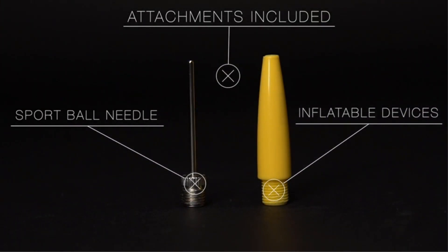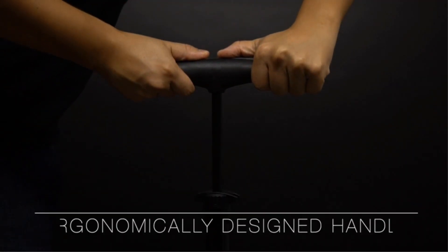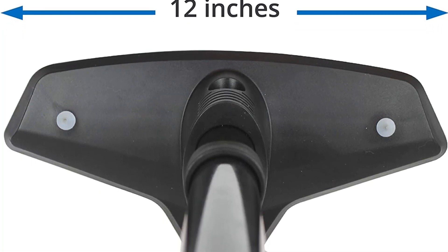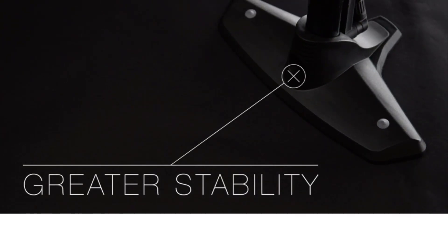The handle is a lightweight plastic, and though it has rubberized grips, it doesn't feel as secure in your hands as the wooden handles on the Lezzine and Silica floor pumps. Also, the base of this pump is not as wide as most of the other pumps we tested. More than once, this pump tipped over when we walked away.